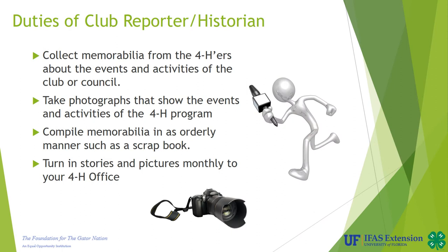As reporter or historian of your club, you should do the following. You should collect memorabilia or different items from the 4-H'ers about events and activities that have taken place within your club or council. You should take photographs that show the events and activities of the 4-H program — this can be activities that any of your 4-H members attend. You should compile memorabilia in as orderly a manner as possible, such as putting it in something like a scrapbook, so that 4-H members in years to come can look back and see the things that your club has done.